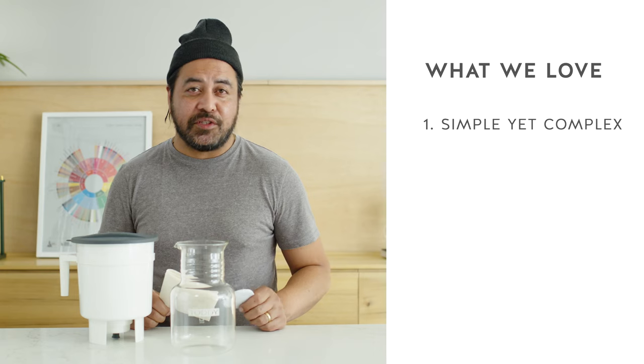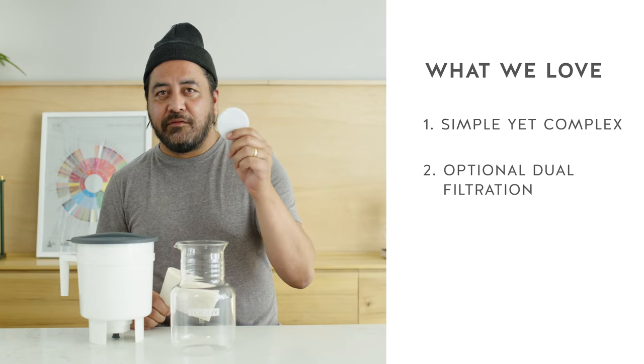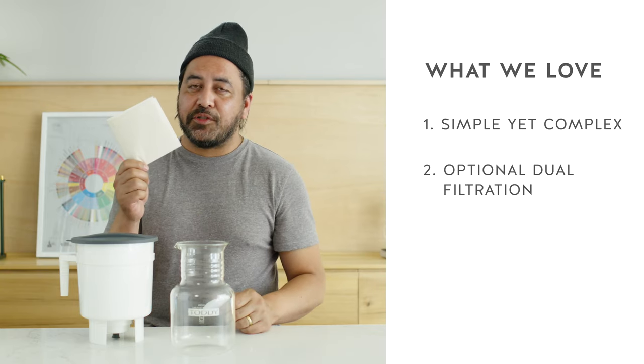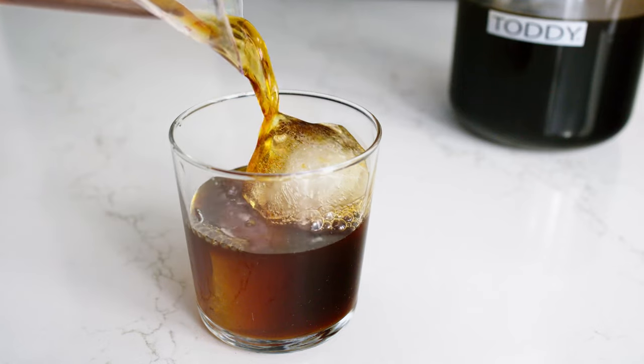Another great thing about the Tati is it has the option of two levels of filtration. One is a thick felt pad that sits at the bottom of the brewer and an optional paper filter. We prefer to use both as we find that it produces a deliciously clear cup.